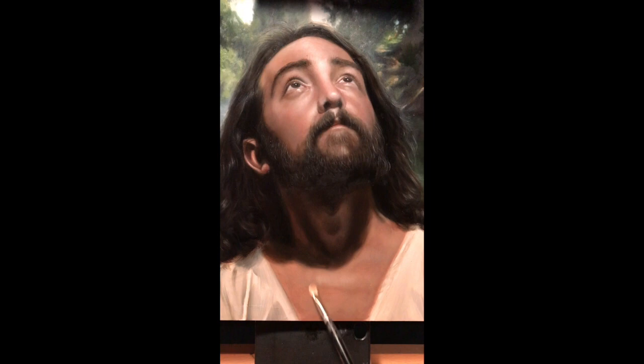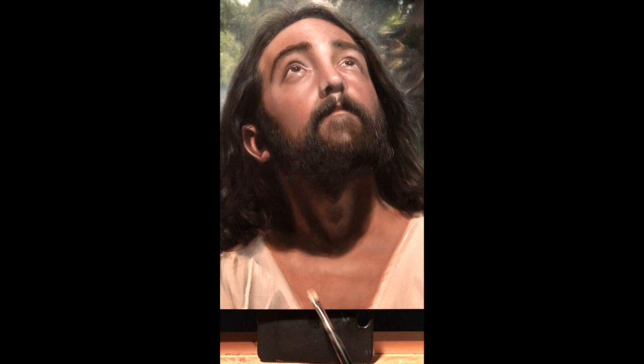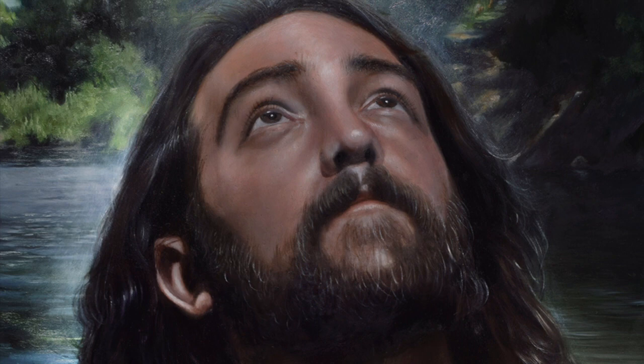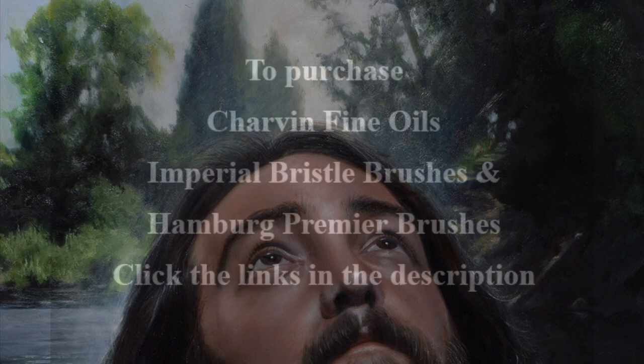I generally prefer a brush that's not too soft for my final highlights in my figures, which is why I tend to favor brushes that are a bit worn and frayed for this work. Surprisingly, the Hamburg Premier brushes have the same feel since they hold up to a lot of aggressive brush work and tend to hold their shape better. I still have two brushes left from the last review two years ago, which proves they're tough and versatile. It's a great product and a go-to brush for aggressive and polished paint work alike.